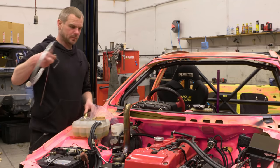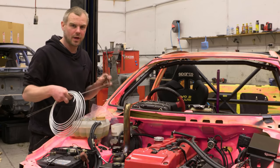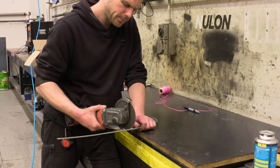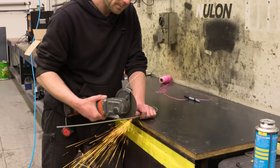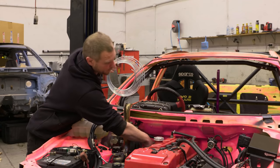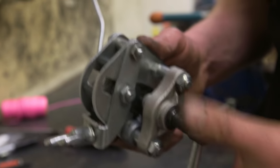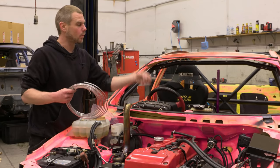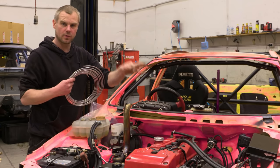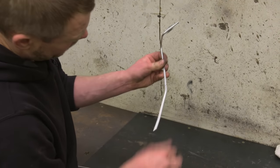We've moved into the engine bay now and we're going to start doing the brake lines. I've brought over some fittings, T-joints, and pipe to work out where we're going to put the lines and how we're going to bend them. This is 3/16ths zinc-coated steel brake line, which we'll use from the master cylinder to the bulkhead fittings and then back into the rear brake lines. To design the brake lines, we're going to use 1.6mm welding wire as a template along with a pre-bent reference piece.